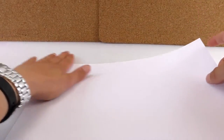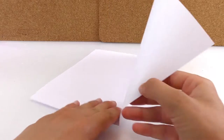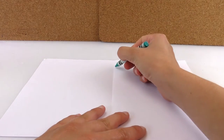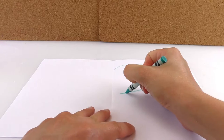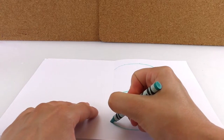We're gonna start by folding our blank piece of paper in half. Then we're gonna open it and draw the body of the butterfly, but just on the right half of it. So we're gonna draw the wings. And it's very important that we use wax crayons, because if not, it's not gonna work.